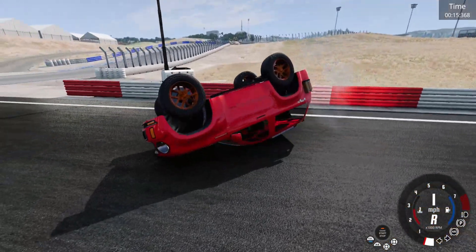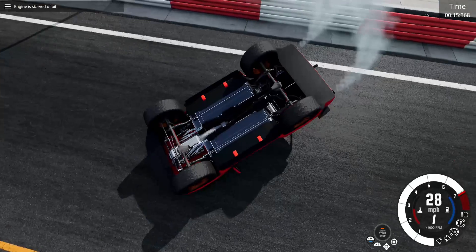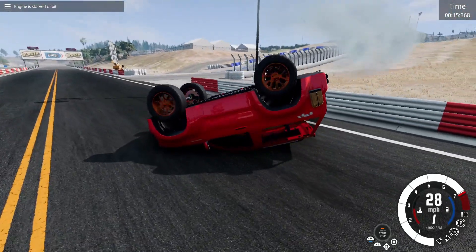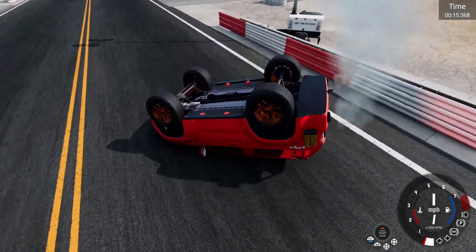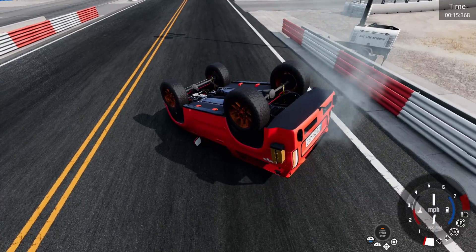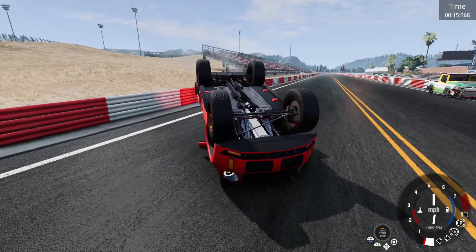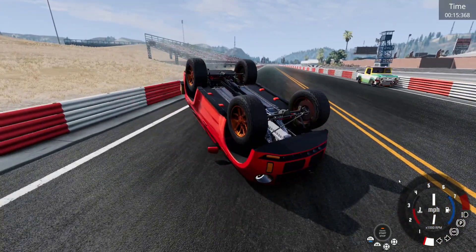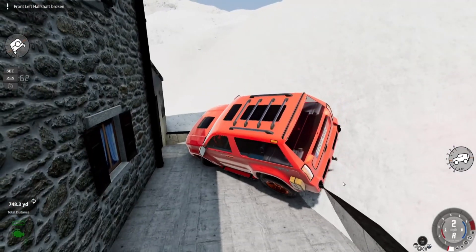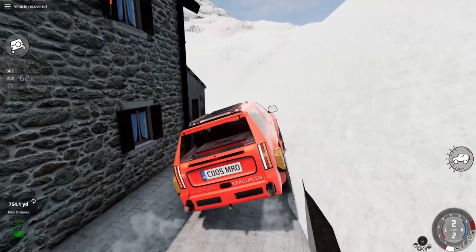I'm really impressed that I was able to flip my own car over by going backwards and turning like that, because this thing is pretty heavy. I did not expect it to be that top heavy. As all the oil rushes towards the top of the engine, we're going to go to our off-road section, specifically in the Stelvio Pass map.